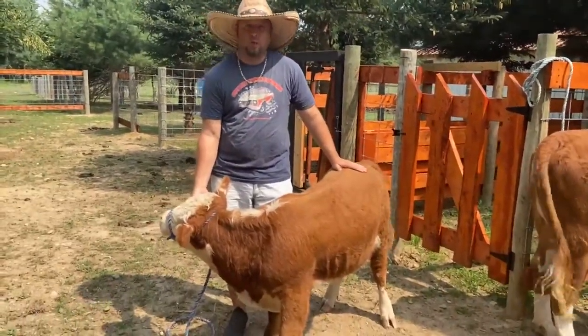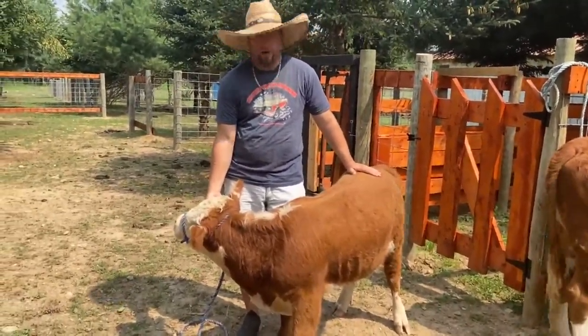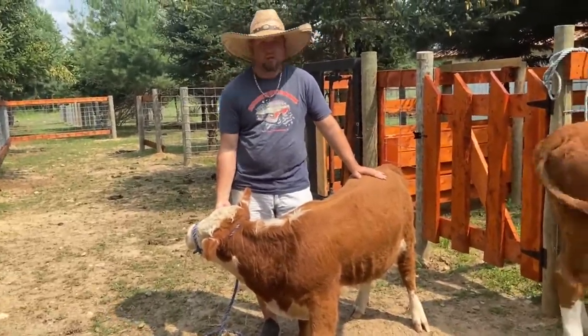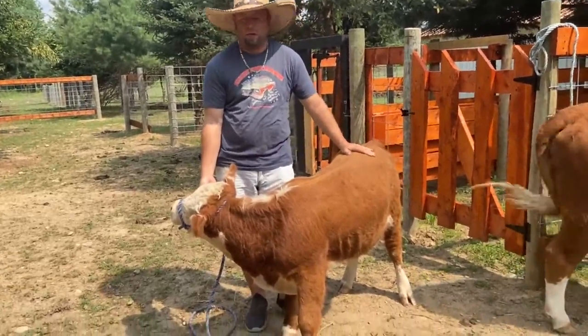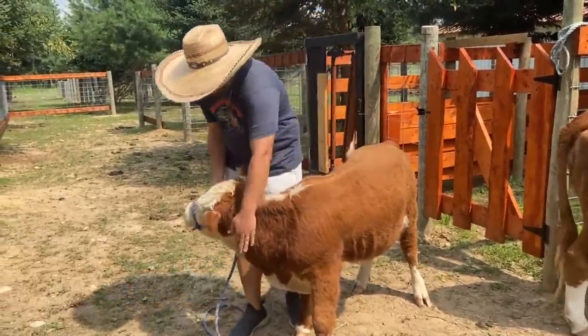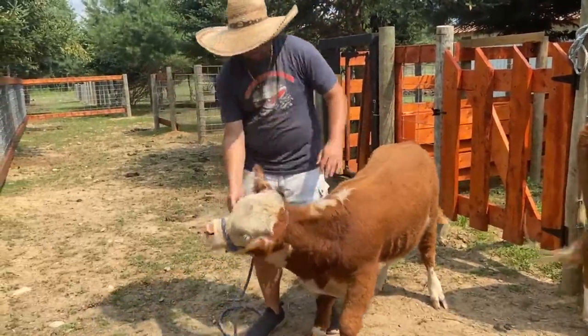As you can see, he's got a pretty good temperament. We've started halter training him — he doesn't like the halter too much but he's getting used to it. He throws his little temper tantrums, rolls around on the ground like a little kid, but eventually he gives in. He's a very docile, very calm little bull, and he'll be good for you.